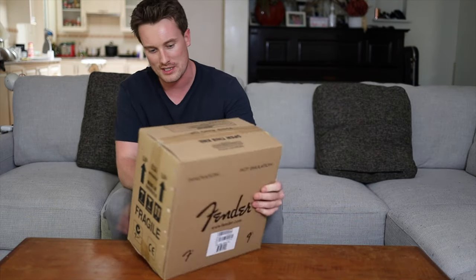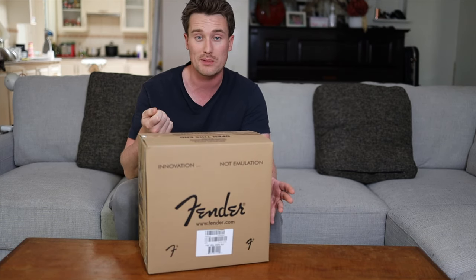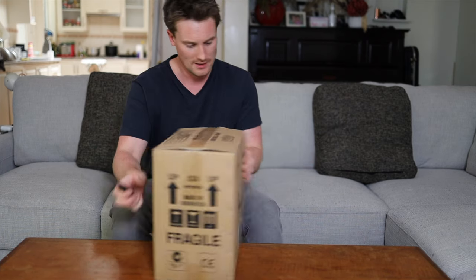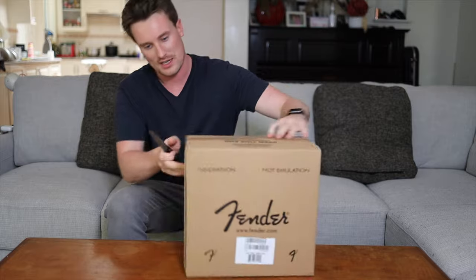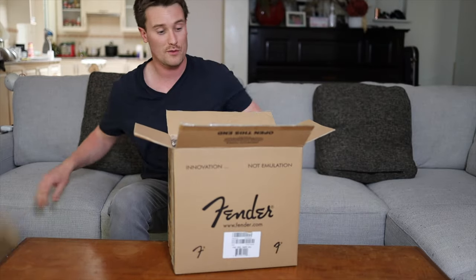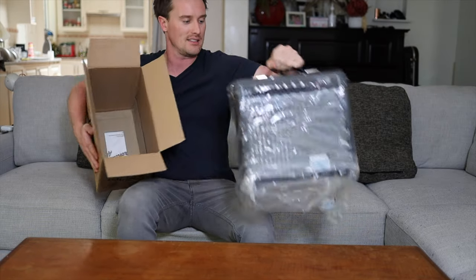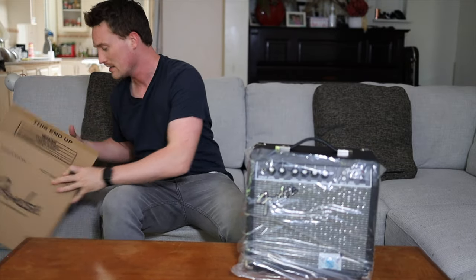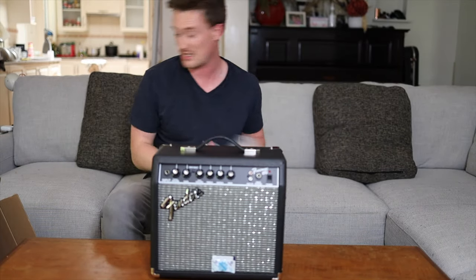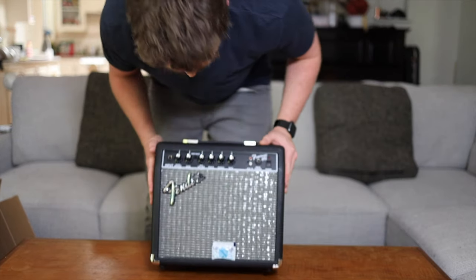Checking out the next box — it's pretty heavy — I'm sure this is the little amp. Very cool. You can plug in your phone or an MP3 player and jam over tracks. It's got a built-in headphone output so no one else can hear you practice if that's what you want. This is a very similar rig to what I actually had when I started playing, although a pack like this didn't exist back then. I just think it's so cool for guitarists to get everything in one box. And here we go — this is the little Frontman amp.